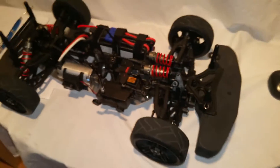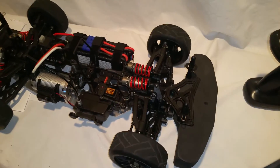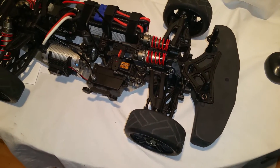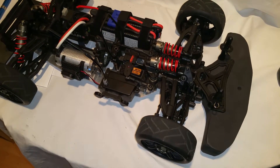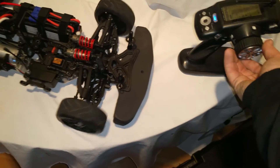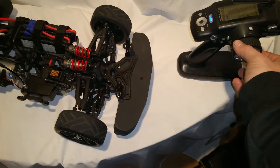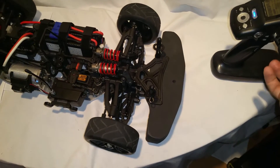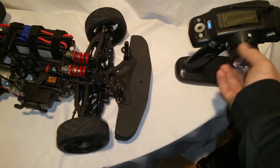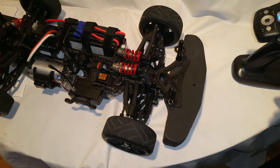I'll show you the problem I'm having. I don't know if it's in the receiver or what's going on, but when I turn the wheel back and forth, the servo will actually cut out for a second. I've tried the servo in another vehicle and it works just fine. I've tried it in the Rustler and the X01 and it does not glitch out at all like this. Check it out. See that? When I go full throw back and forth a bit, it's like it's pulling too much power or something. I'm running on 6 volts right now. Sketchy.